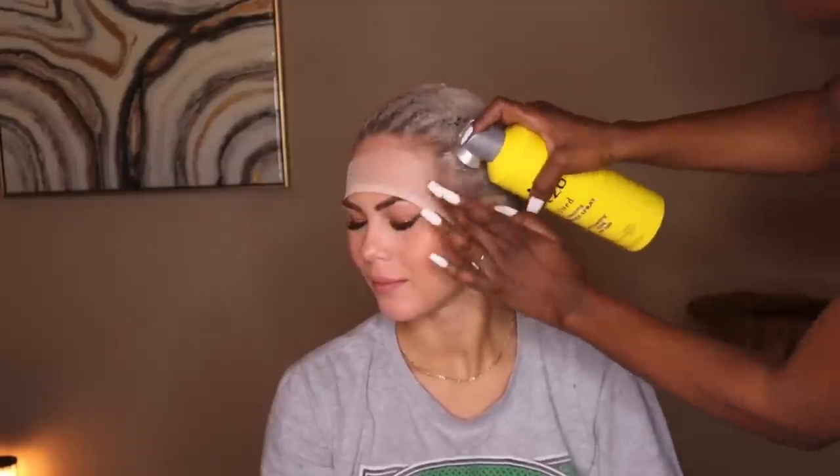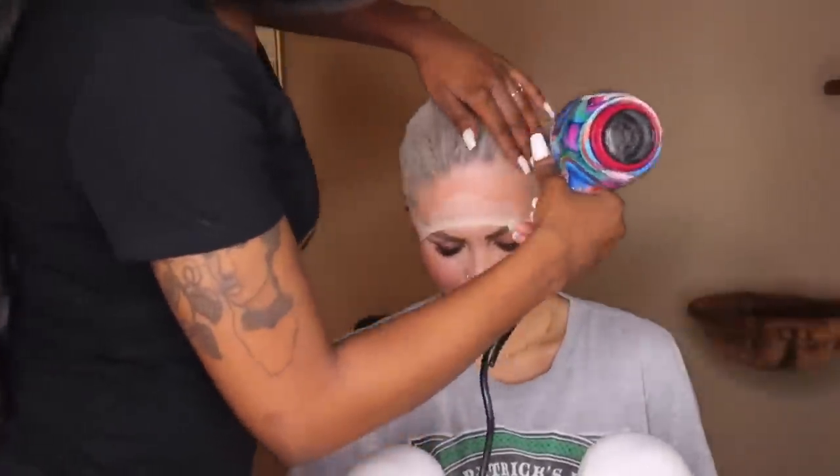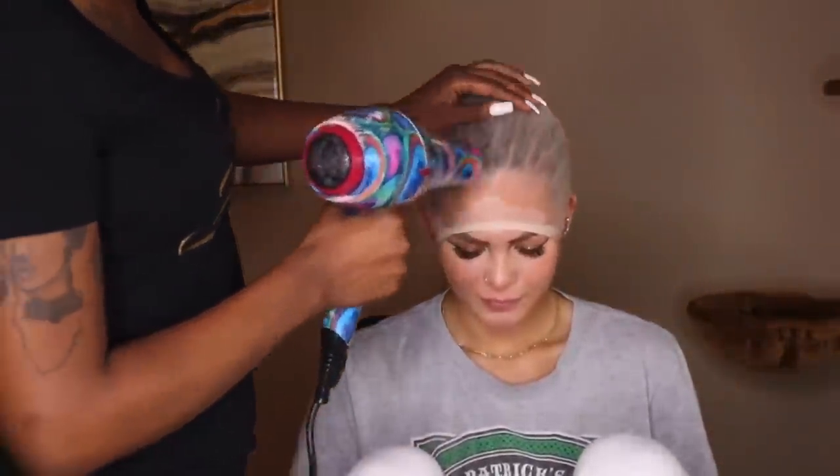So everything from this point is pretty much standard. We're going to do the bald cap method as usual using the Gossipy Glue Spray. We're going to let that harden and dry, take it off, and apply the lace as I usually would on any other woman.